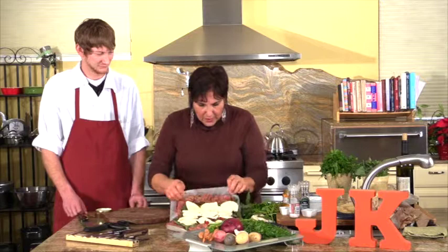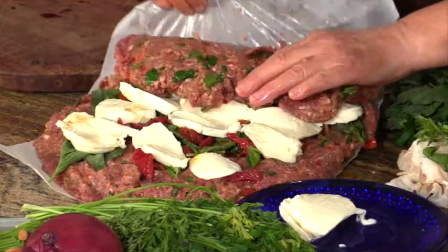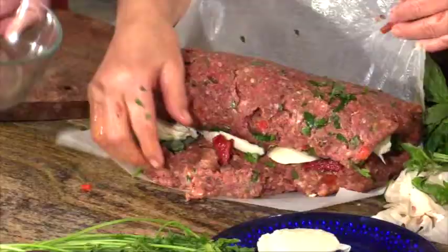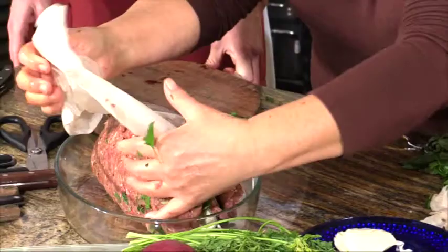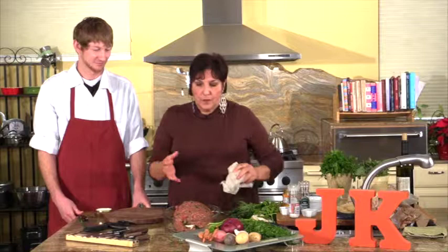Now you're going to start at the short end and, using your parchment paper or foil, you're going to roll this and keep rolling it. Then you're going to pick it up and put it seam-side down into your pan. You can put mustard on top or ketchup, or you could put a little marinara sauce. You're going to bake this at 375 degrees for about an hour.